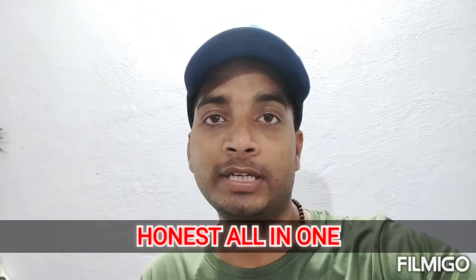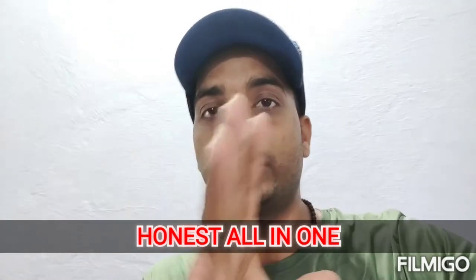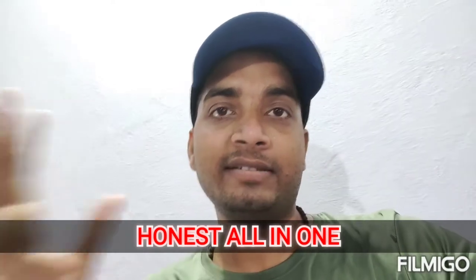Hello everyone, how are you? I am making a very special video because I have a Scorpio AS5, AS7, and AS3.